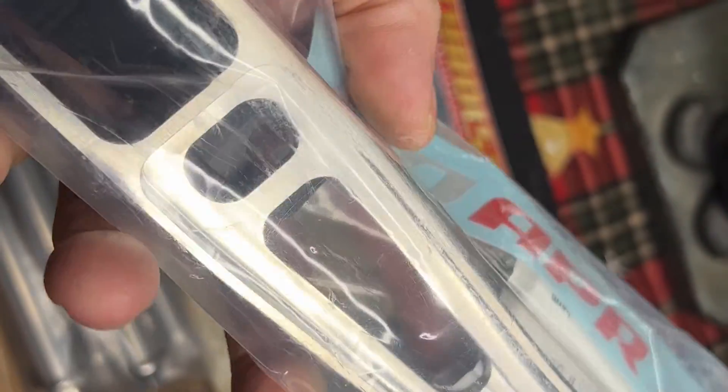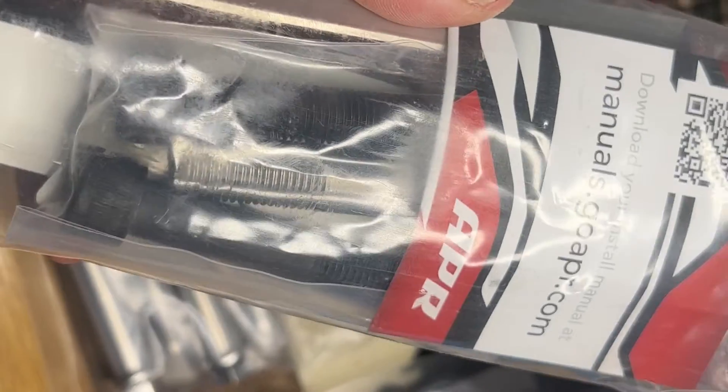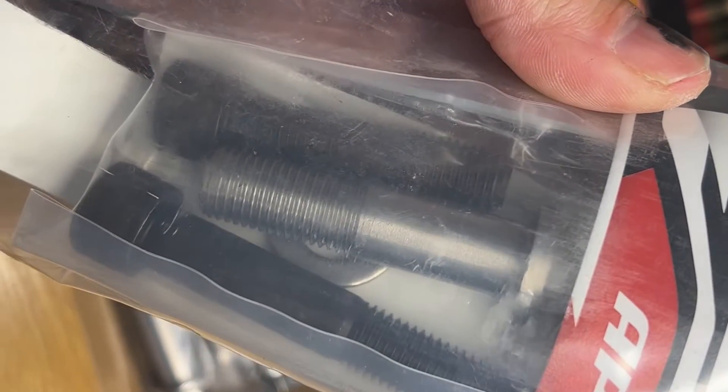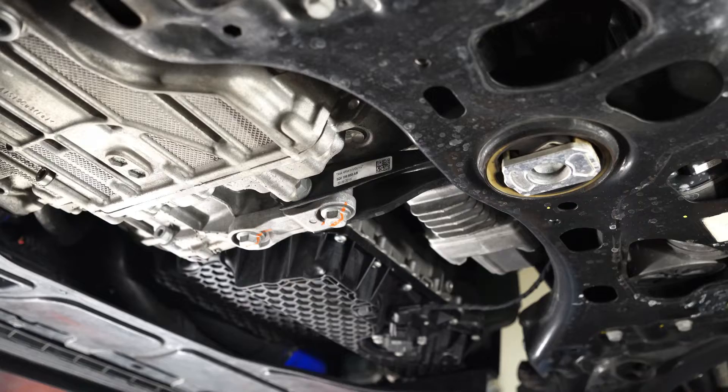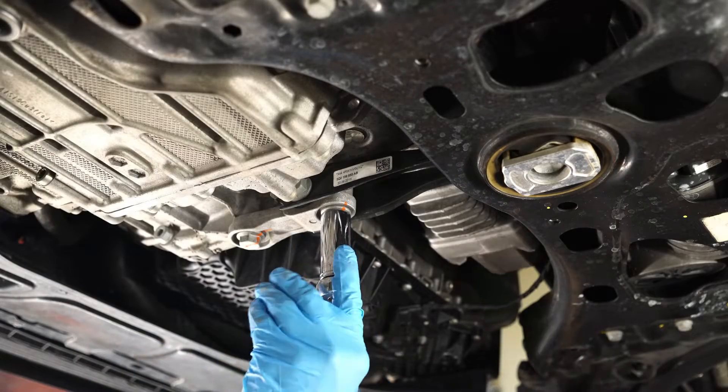Hey everyone, this is CPO, and I'm going to go over the installation of the APR pendulum mount on my 2019 Golf R. This is a pretty easy installation. One of the reasons why I chose it is because I was dropping the subframe — I was doing some other work, a dead set kit and some lower control arms.